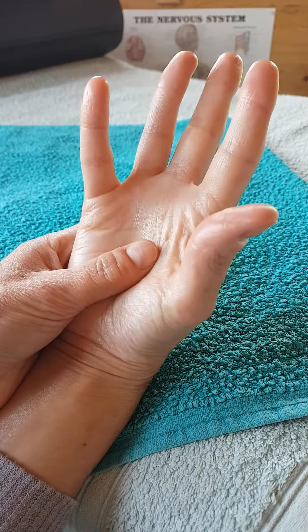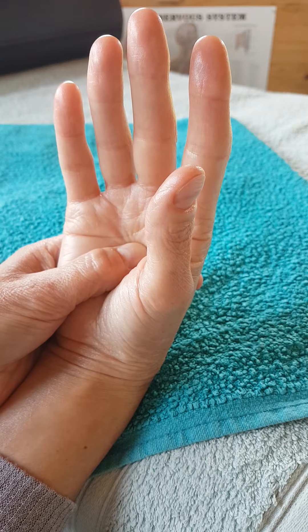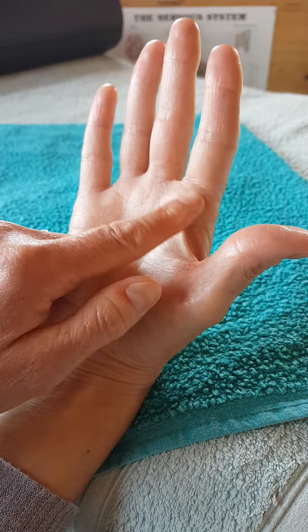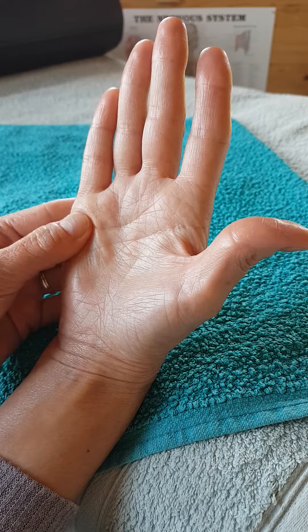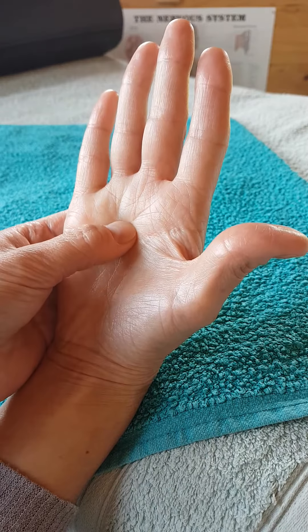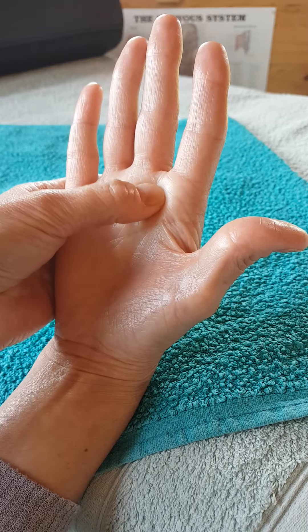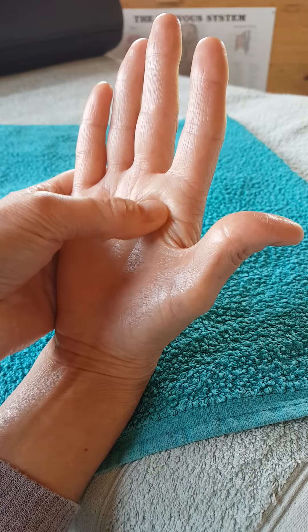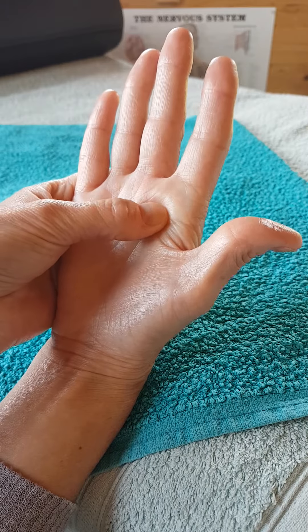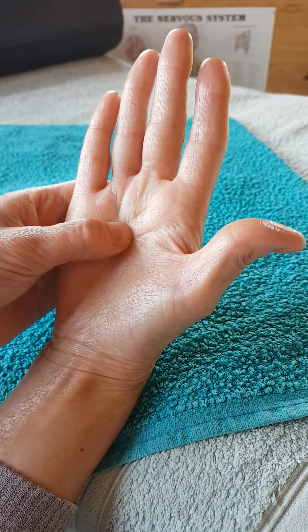And then back to the solar plexus for some more nice deep breaths. Then I'm going to work the lung area, just gently walking up here. It might feel a little bit crunchy if you've got any kind of cold, cough, or even asthma - these reflexes can feel tender, crunchy, or gritty under your thumb. Just work on the areas that need attention, taking it nice and steady.